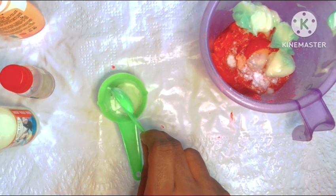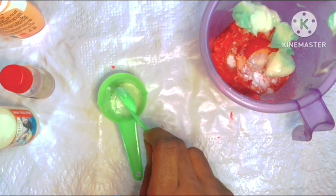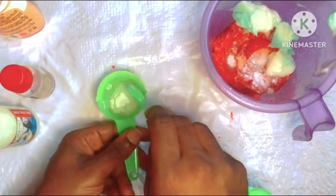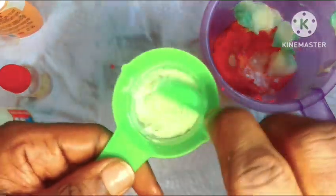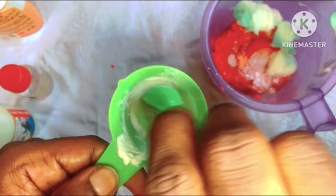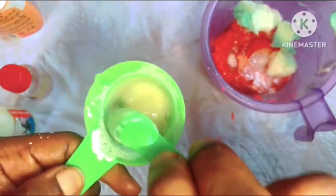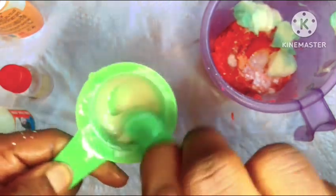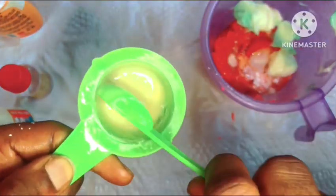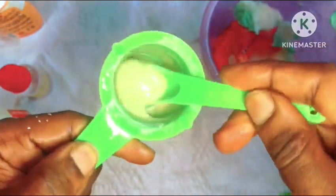Once we add our glycerine into our xanthan gum, we're going to mix thoroughly to create a smooth paste called a slurry. This slurry is what we're going to add into our soap — it's going to help make sure everything is combined together and our soap has a nice and fluffy texture.